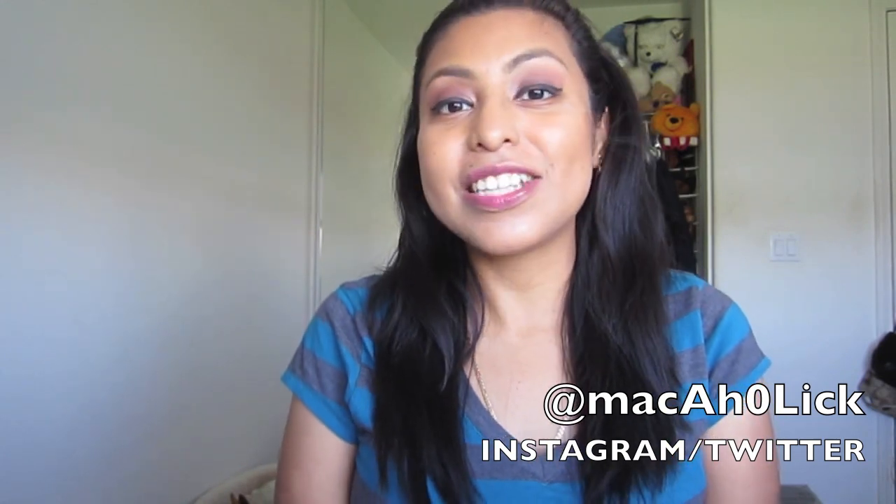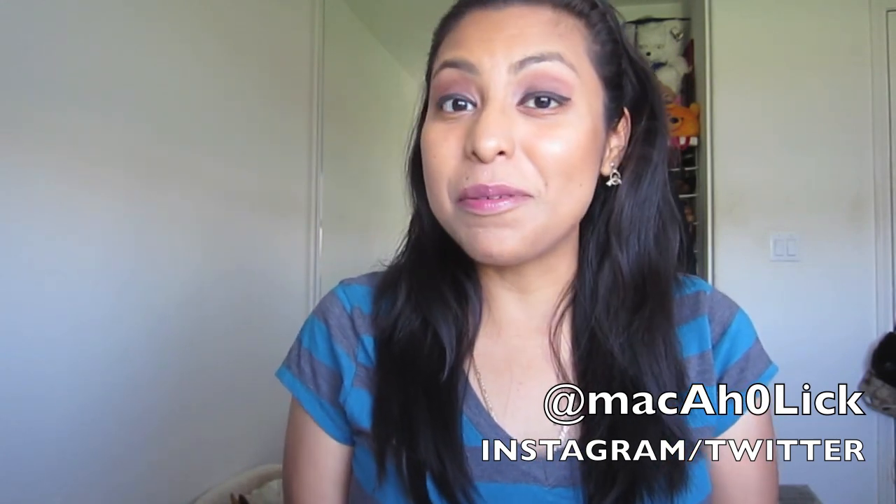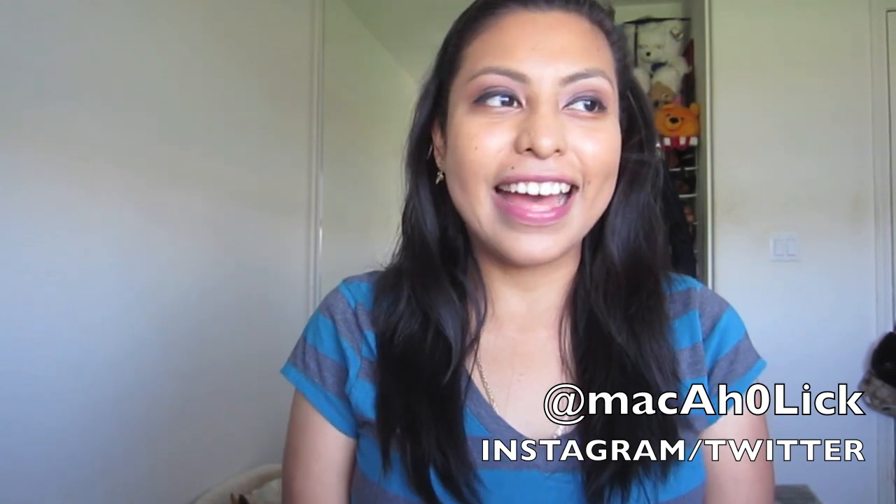Hey lovelies! I hope you're all doing well. I feel like it's been forever long since I've had a chance to sit down and record a video for you all, but there's some really great lighting, the sun is out, there's a nice breeze, it's just a really great day.